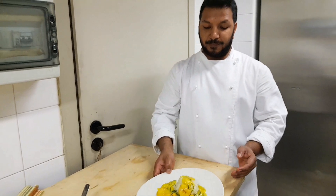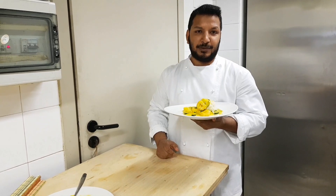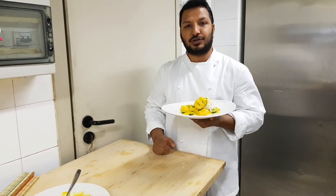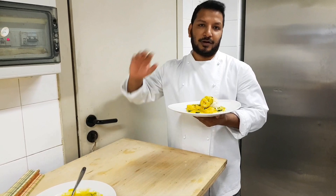I will be able to make a recipe. Please like and share it with us, and also share the recipe for our next recipe. If you like the next recipe, you can like and share it with us.